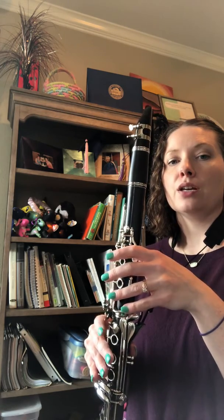C, C sharp, D, D sharp, E, F, F sharp, G, G sharp, A, A sharp, B, C — and back down — B, B flat, A, A flat, G, G flat, F, E, E flat, D, D flat, C.